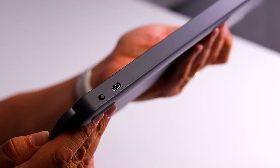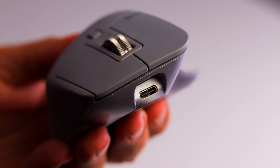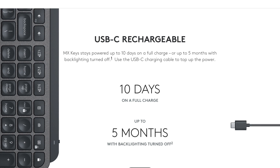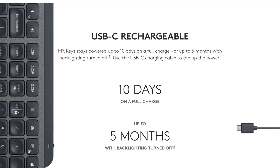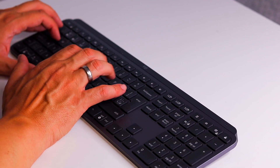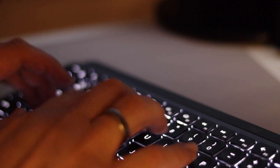Before I tell you why I love them, let me explain the specs around these two gadgets. They're both USB-C, which is handy. Battery-wise, you will not have to worry at all. On a full charge with the backlight totally lit up, you get 10 days, but if you turn off the backlight, you can get up to five months on one charge — which is incredible. It also has an intuitive power saving mode where you go anywhere near the keyboard and it lights up, giving you a very long battery life.